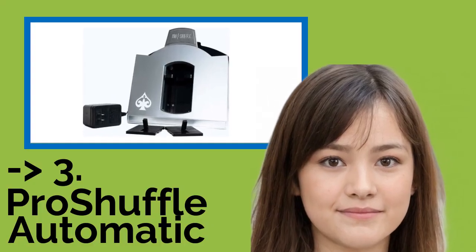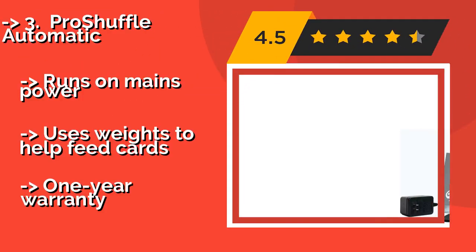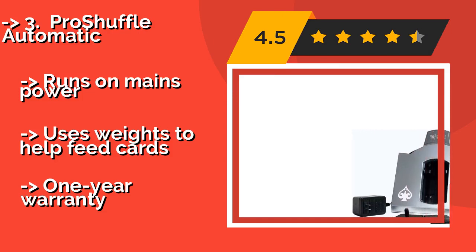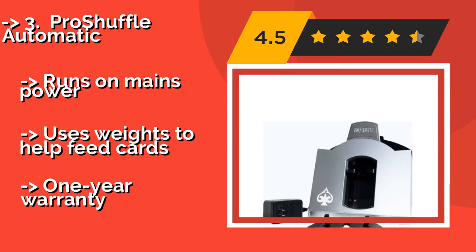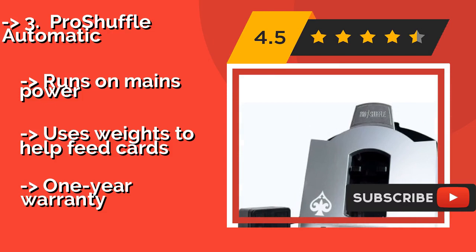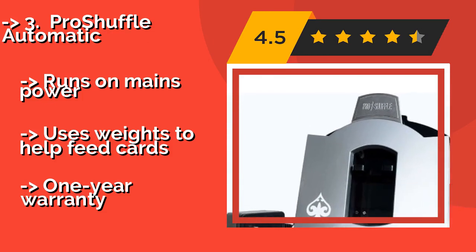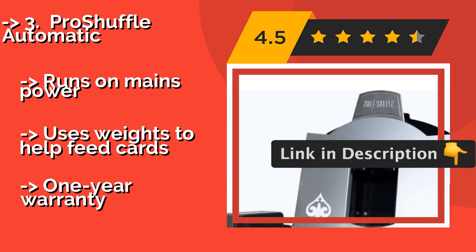The Pro Shuffle Automatic, at approximately $170, will make an impression on your playing partners thanks to its high-quality aesthetic and its ability to handle up to six decks. The mechanism is fairly reliable and it is equipped with a convenient on-off switch. It runs on mains power and uses weights to help feed cards.